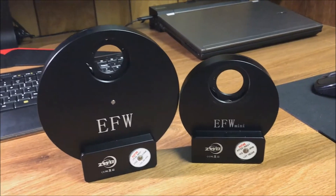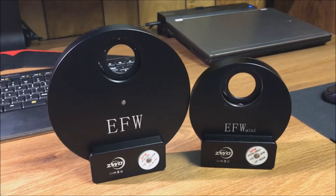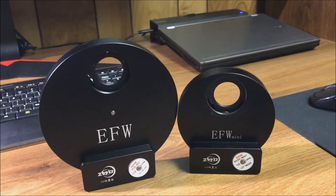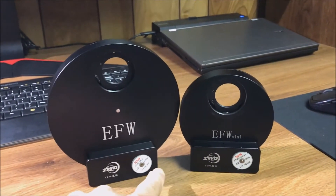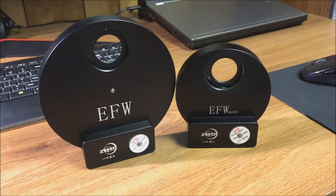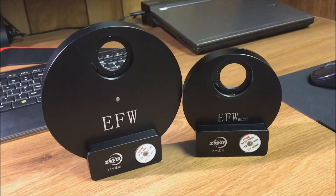Here's a comparison between the eight-position filter wheel and the five-position filter wheel. It's actually a lot bigger than I thought, but it doesn't feel much heavier. The weight seems to be mostly in the bottom, and the extra height it has around it doesn't really seem that much heavier, so hopefully I won't have any issues with that.